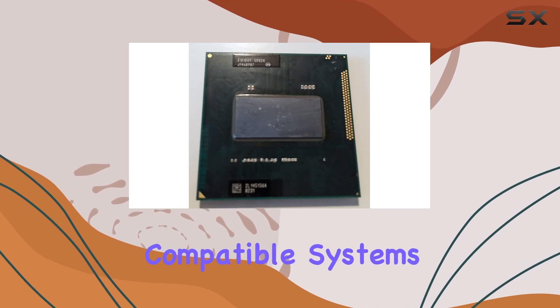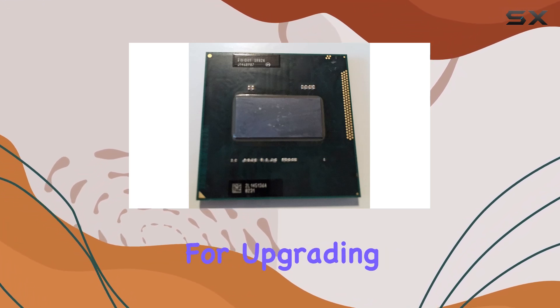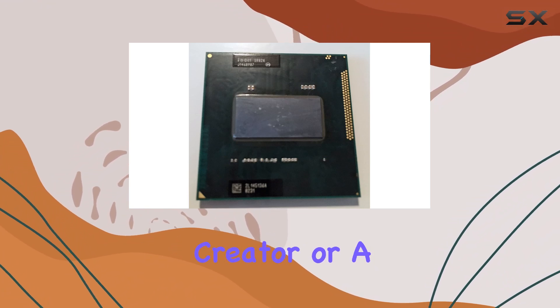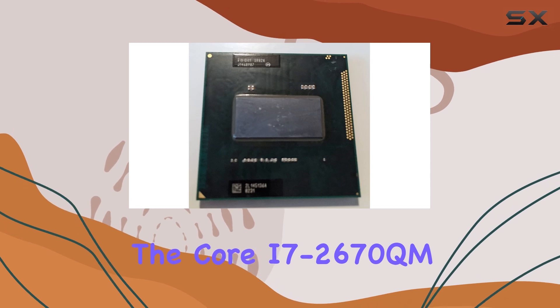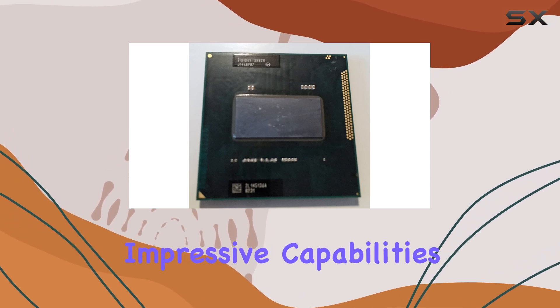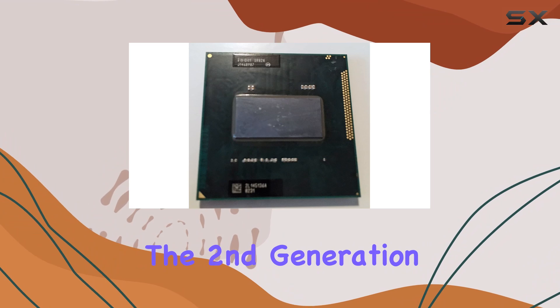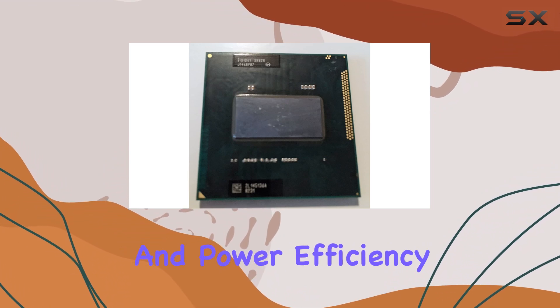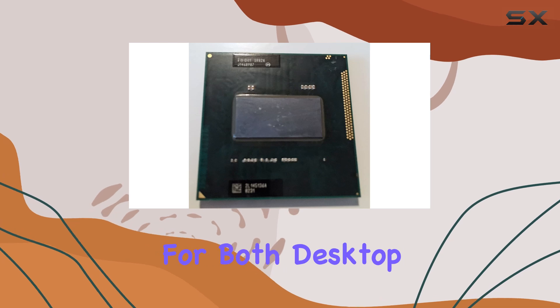Socket G2 compatibility means flexibility in choosing compatible systems, making it a solid choice for upgrading or building a custom rig. Whether you're a gamer, a content creator, or a professional multitasker, the Core i7-2670QM caters to your needs. The second generation Core i7 architecture delivers a balance of performance and power efficiency, making it suitable for both desktop and mobile setups.